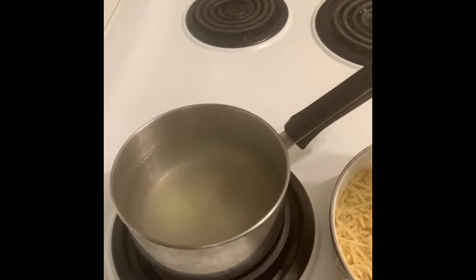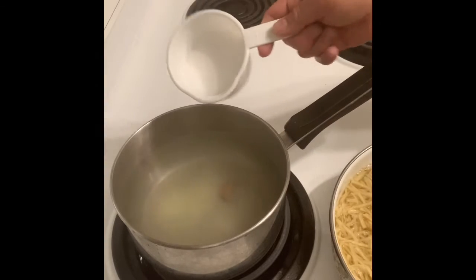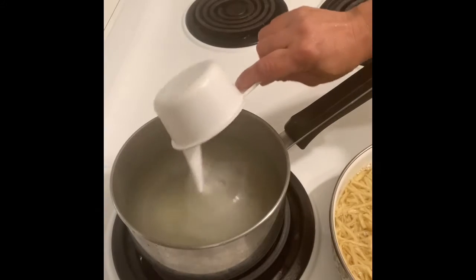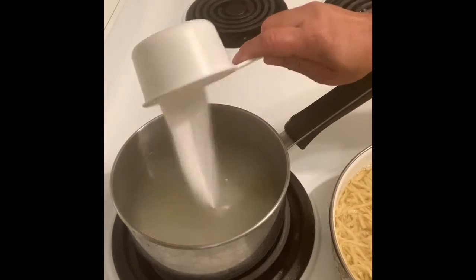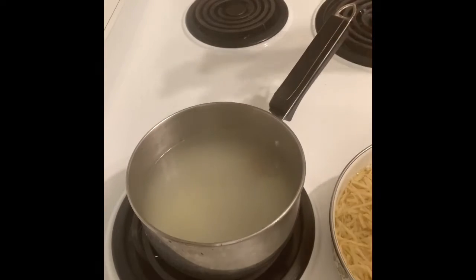I put bouillon or chicken bouillon and 1/4 cup of salt just to make the brine not too salty, so sweet, and 1/4 cup of sugar just to blend it up.